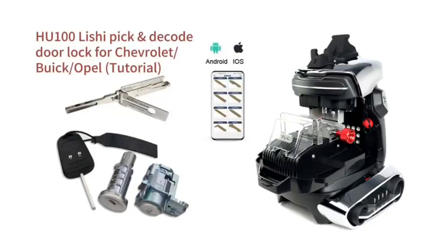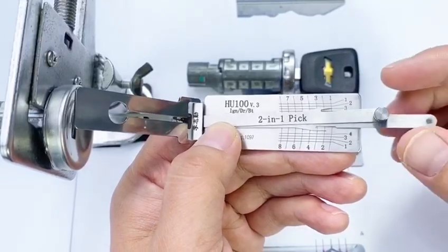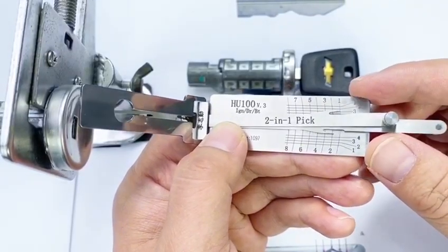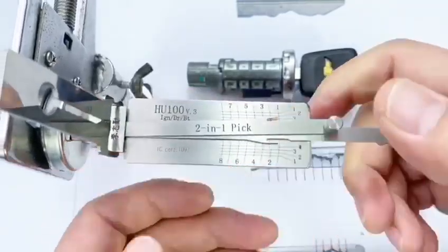Each H100 decoder can pick and decode door locks for travel, Opel, and brick. At first, insert the decoder into the lock.